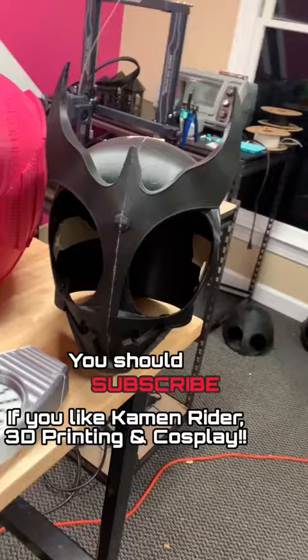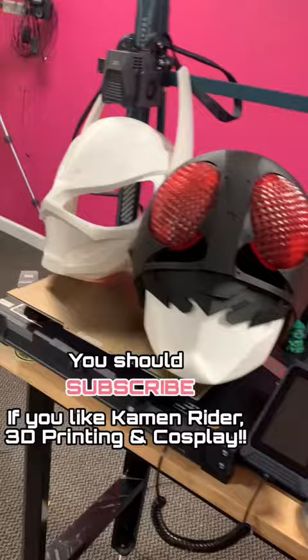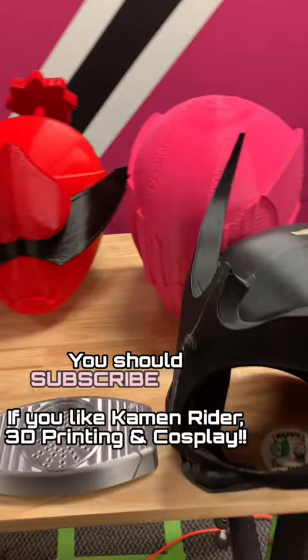Like a video focused specifically on how to print helmets — not just any helmets, but Kamen Rider helmets. And not just Kamen Rider helmets, but other tokusatsu characters like Super Sentai and Ultraman. Maybe even Garo.